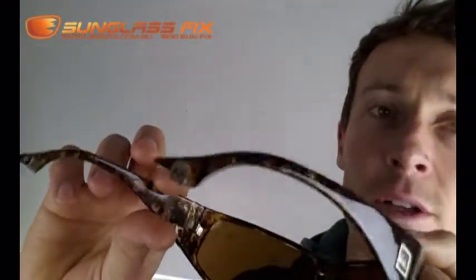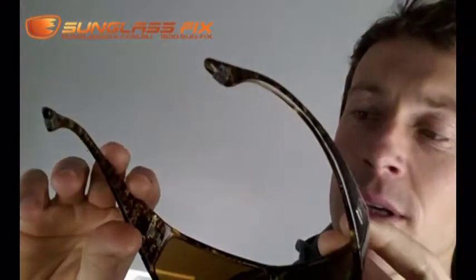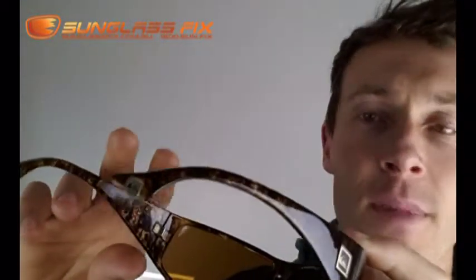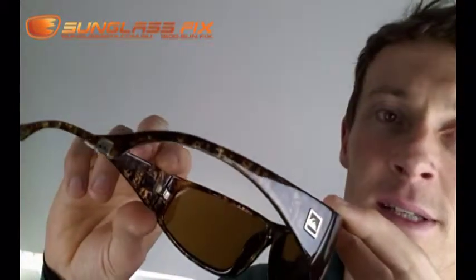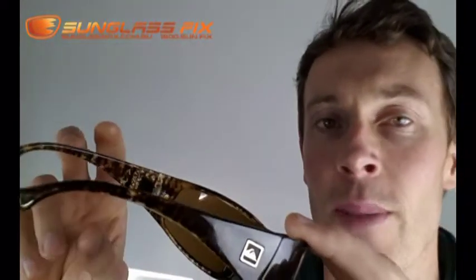However, if you torque it too much — like too much of a twist — they'll just pop out. These resin frames, it's just glued in there really, it's just sat in there, and if you torque it, it'll pop out. If you're lucky, when it pops out you just glue it back in.